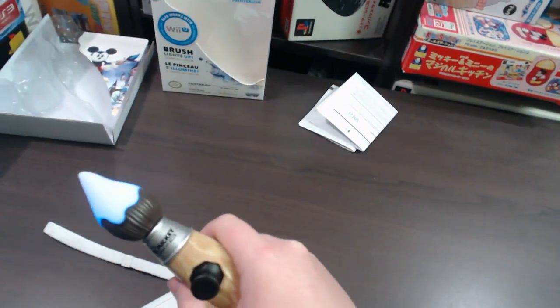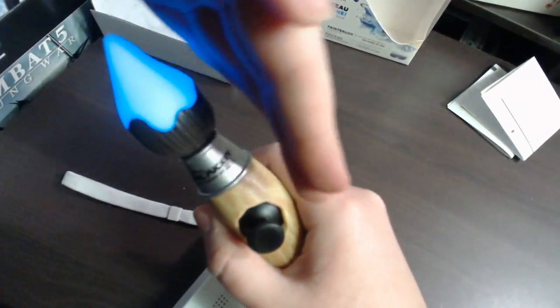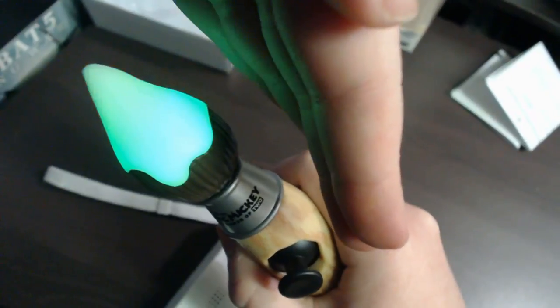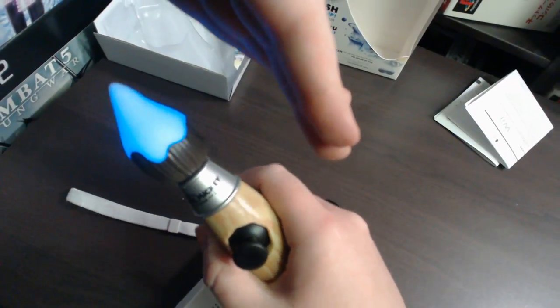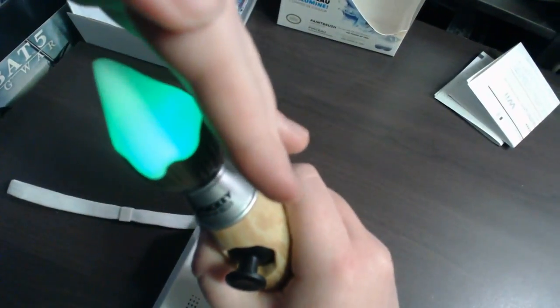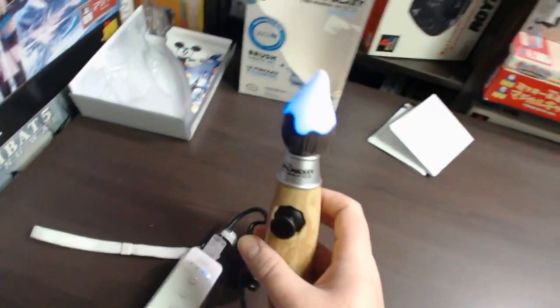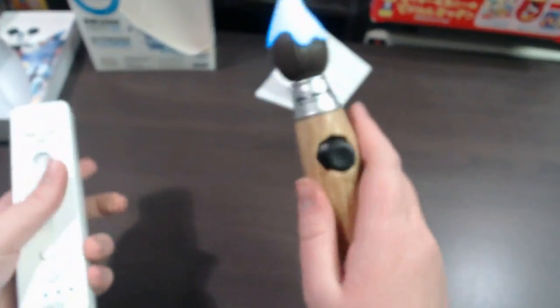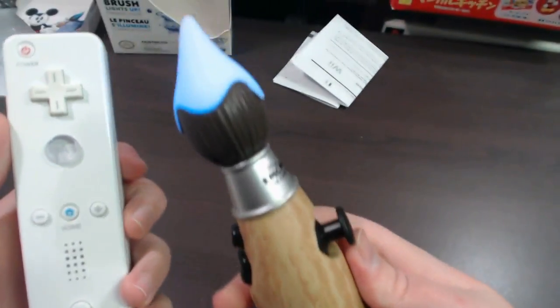I'll turn a light off so you can see how it glows. As you can see, it's pretty cool. If you hold down the Z button it holds green; if you let go it goes back to blue. So when you're playing the game and pressing Z to erase the landscape it'll go green, and of course it'll go back to blue once you're done. It's a cool little color change feature that makes it a bit different when you're playing, and it does look pretty cool.